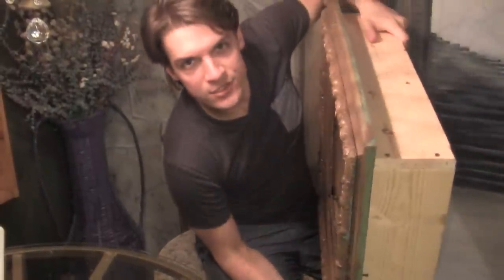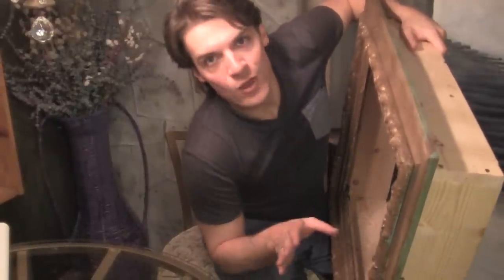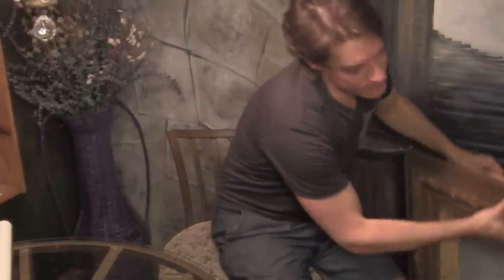Now I'm gonna go ahead and paint it and let it dry. While it's drying, here's what we're gonna do with our canvas — we've got to make the canvas fit into our box.